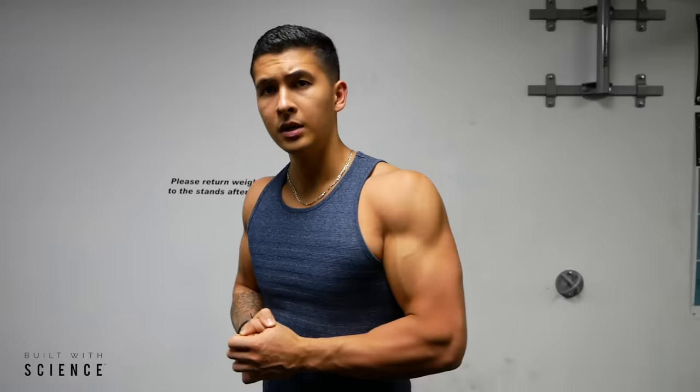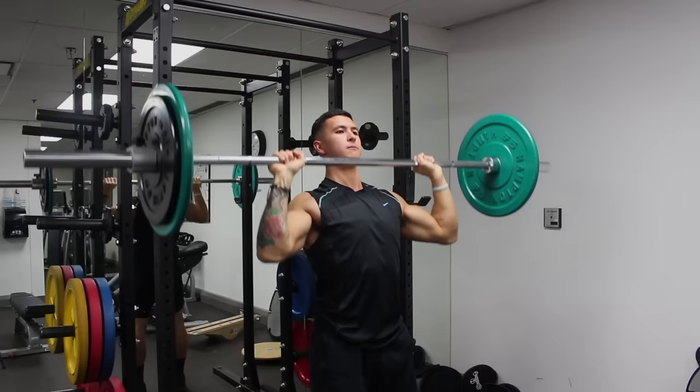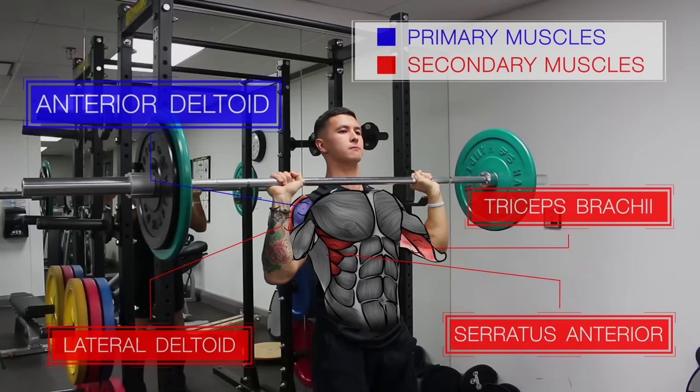Well-developed rounded shoulders are one of many key features that dramatically improves and completes a powerful looking upper body. The overhead press should be a staple in your routine, as it not only effectively targets the shoulders and several other upper body muscles, but also enables you to easily overload and lift the most weight overhead compared to other shoulder movements.